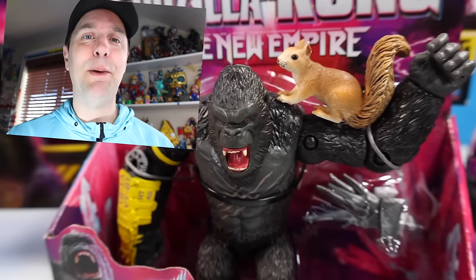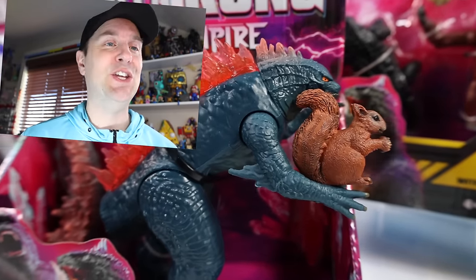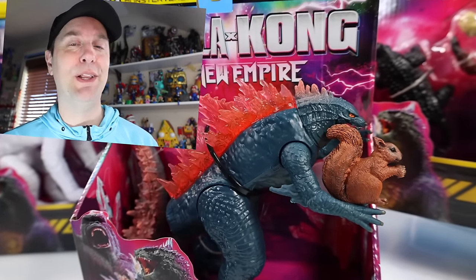On the table today at Squirrel Stampede, we return to the Hollow Earth with Godzilla X Kong: The New Empire, with Action MonsterVerse figures from Playmates Toys.